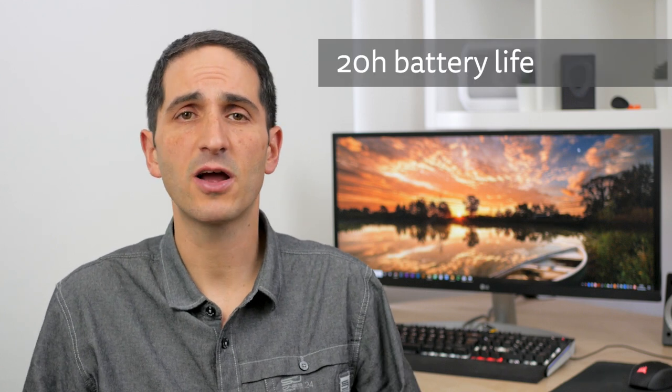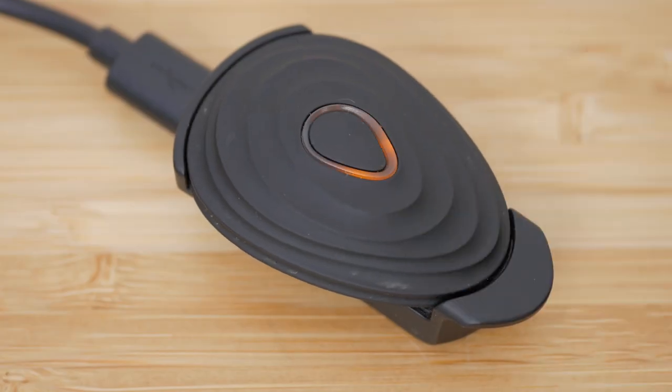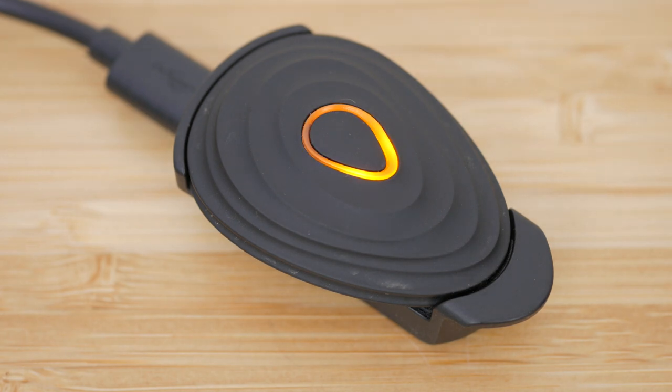Battery life hasn't changed with the new Stride — it's still around 20 hours, and I've got at least that with my current version. Clip the pod into the charging cradle heel first to activate it. The orange charging LED will light up, which is much brighter and more noticeable than on the previous version, which was often barely visible, especially when it was a bit dirty.